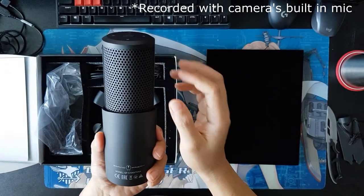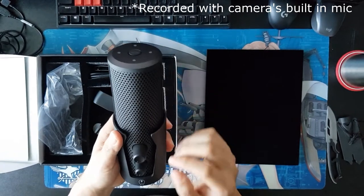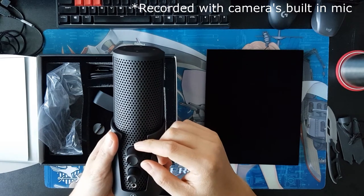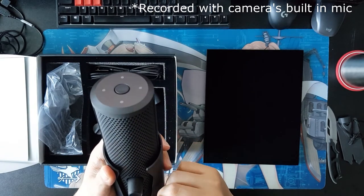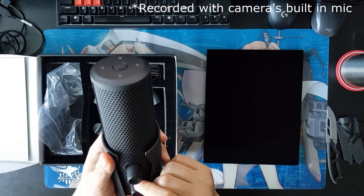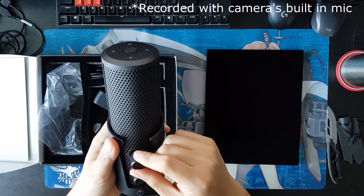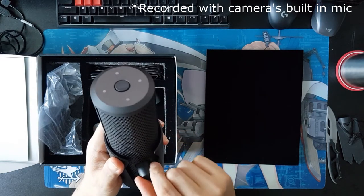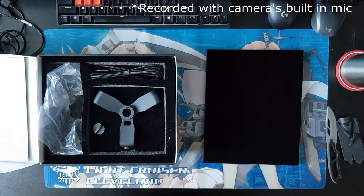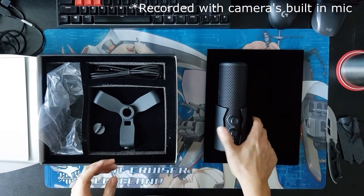As you can see here, model GF Chanter X. In front, you've got your gain/mute button, and you've got your volume as well. I don't hear anything when I shake it, so it's really solidly built.